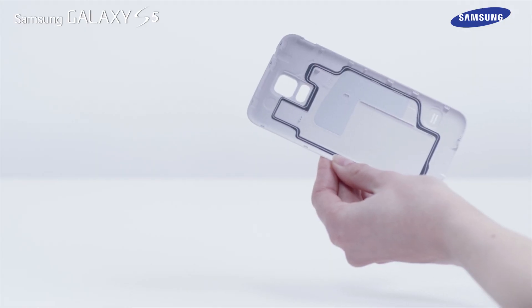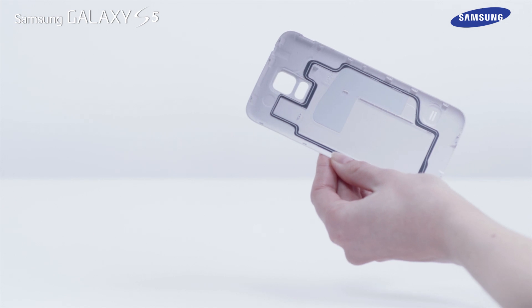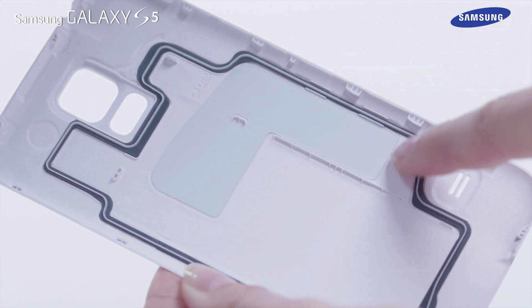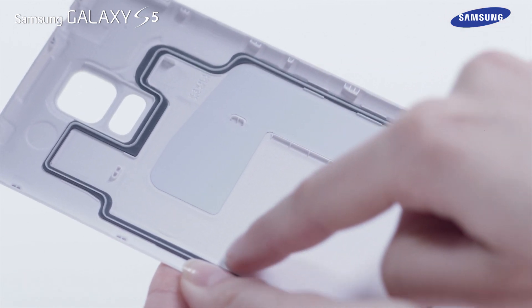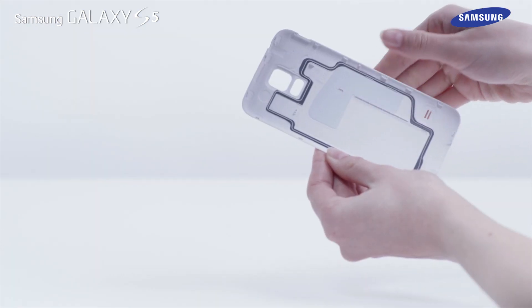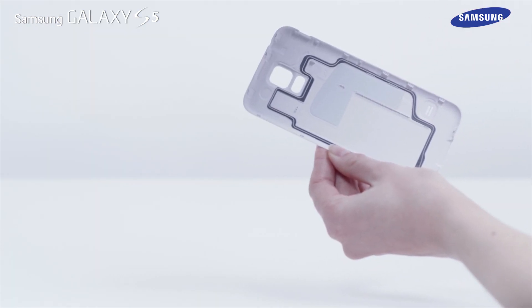The rubber seal fitted to the back cover is an important component of the device. Take care when opening and closing the back cover to avoid damaging the rubber seal. Also ensure that the rubber seal is free from debris such as sand or dust to prevent damage to the device.